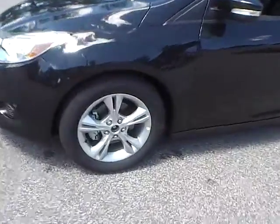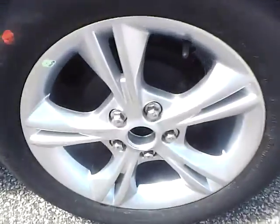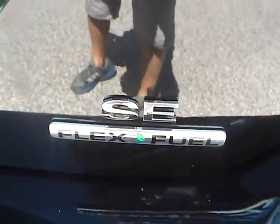Let's take a look at the exterior of the vehicle. Up front we have Continental tires on 16 inch wheels. Looking at the side and rear of the vehicle, we have the Ford badge in the middle, Focus lettering on one side, and SE lettering with a flex fuel badge on the other side.